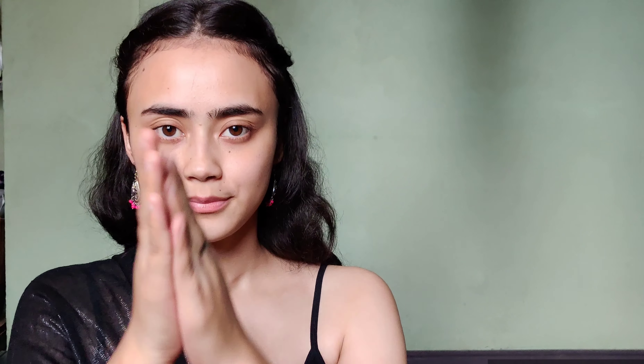For skincare, I'm going to start with this toner — just rub it between my palms and pat it into my skin. Then I'm going to use this eye cream and apply it under my eyes. For moisturizer, I'm going to use this super light gel by Pond's and just massage it into my skin.